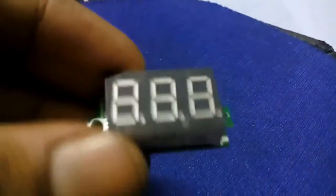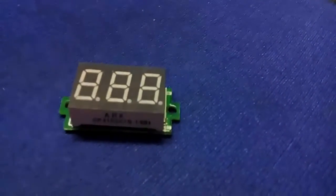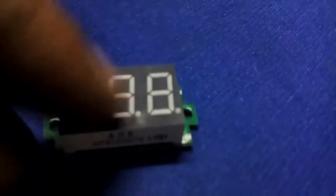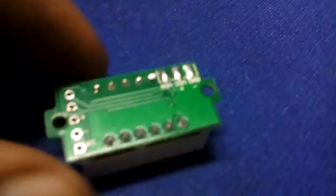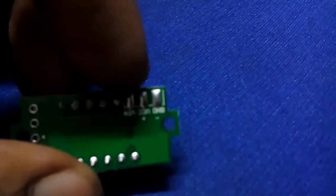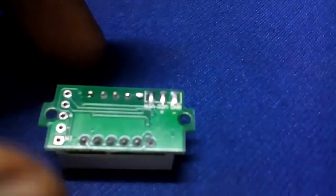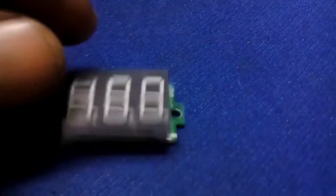I got this small, very tiny DC voltage monitor. This is for measuring from 3V to 30V. As you can see, this is one dot matrix display integrated into a very small PCB. This is a two-wire voltage module — you have to connect negative and positive on this side. It's a red LED based display.